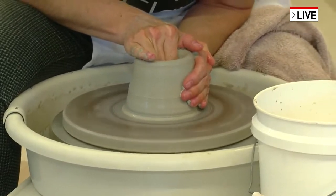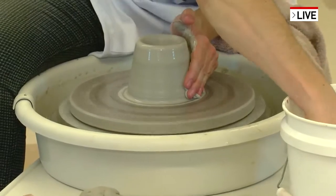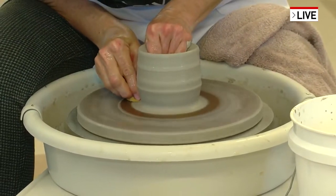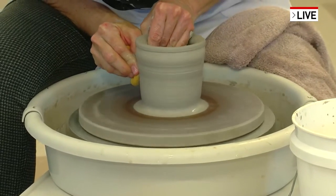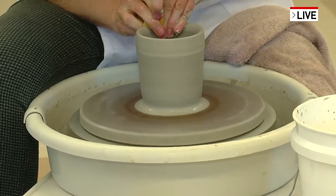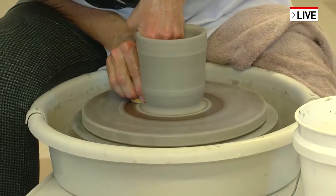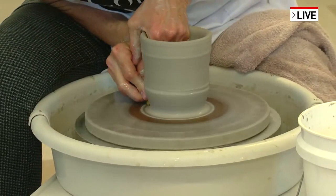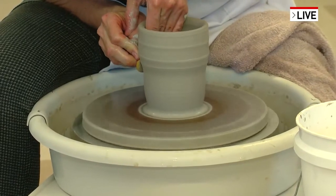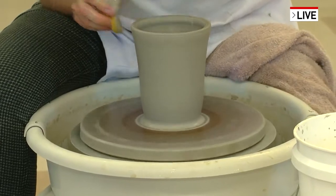I just drill that hole like that. And you do that all with your hands, not with tools? Yeah, I do use some tools later on, but mostly it's all by hand. It's not left-handed or right-handed - it is one of the few ambidextrous things. It is beautiful just to watch the progression of that.